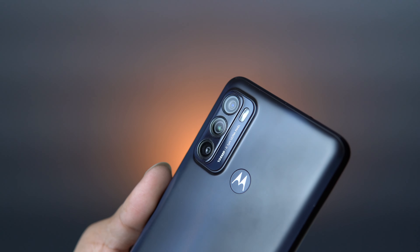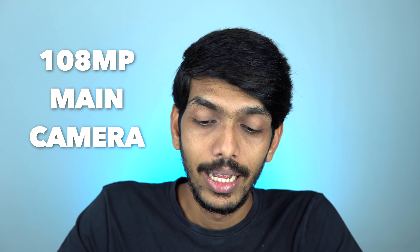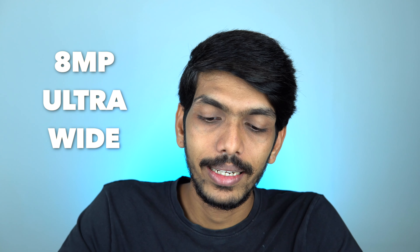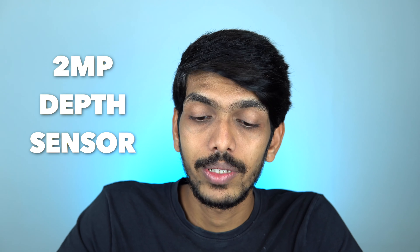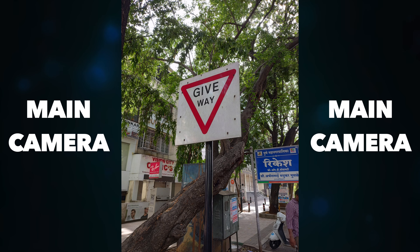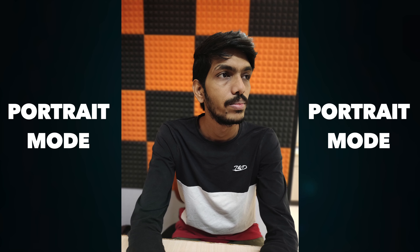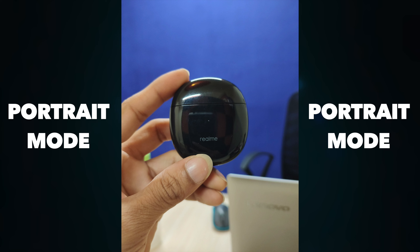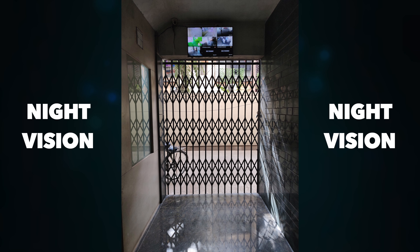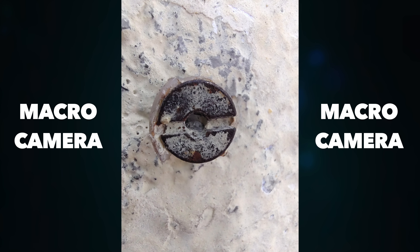For cameras, there's a triple camera setup at the back: a 108-megapixel main camera, an 8-megapixel ultrawide, and a 2-megapixel depth sensor. At the front there's a single 32-megapixel selfie camera. I haven't fully tested the cameras yet, but some sample photos will be shown on screen now so you can get an idea of how the 108-megapixel main camera performs — that was the key highlight of this device.